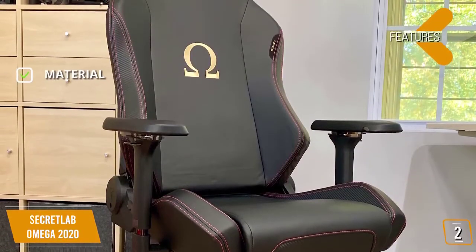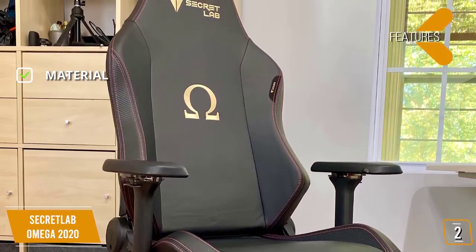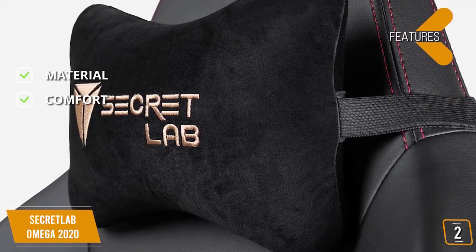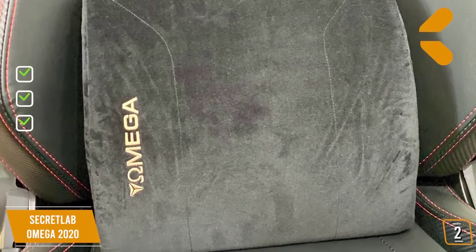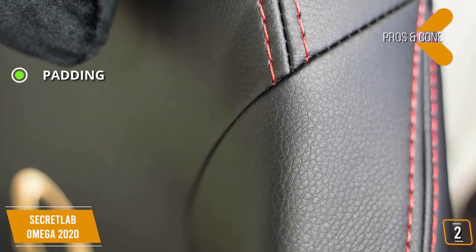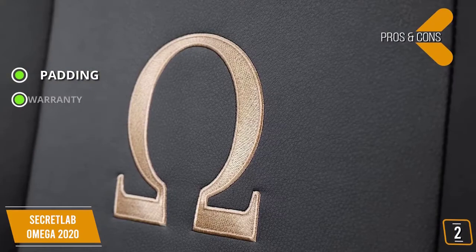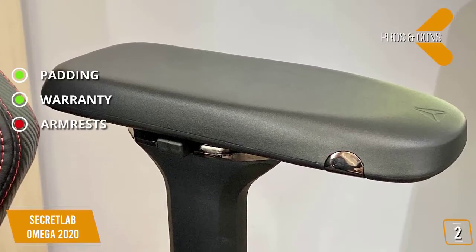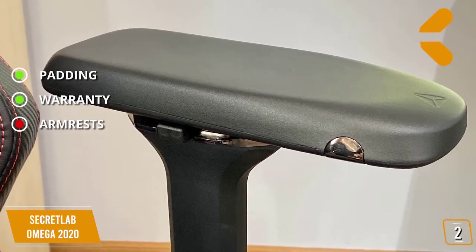Features: Secret Lab PU leather that is four times stronger than conventional PU material; lumbar and neck pillows with cooling gel to increase comfort; and cold cure foam that provides a balance of support and give. Pros: cold cure foam for padding that is both supportive and giving; and a three-year warranty with the ability to extend to five years. Cons: the armrests are unusually hard in comparison to the rest of the chair.